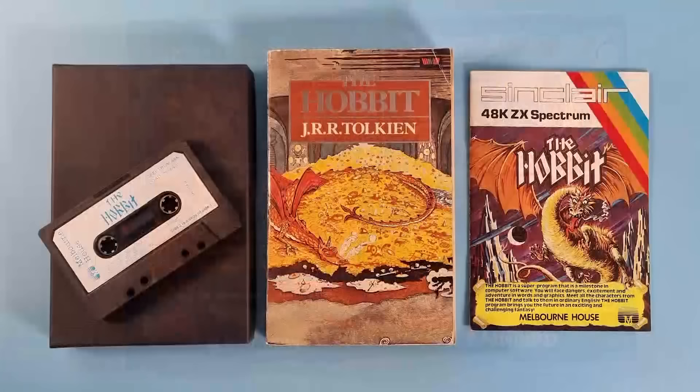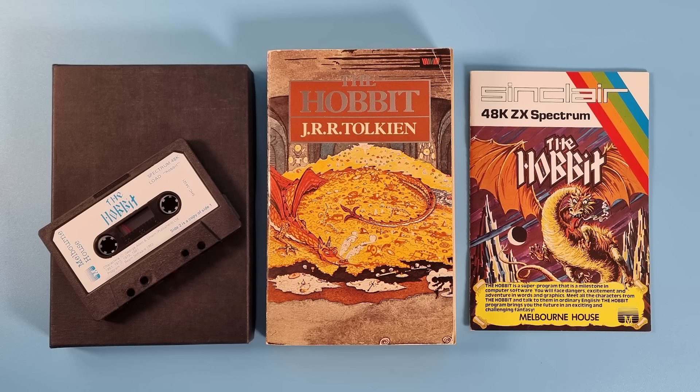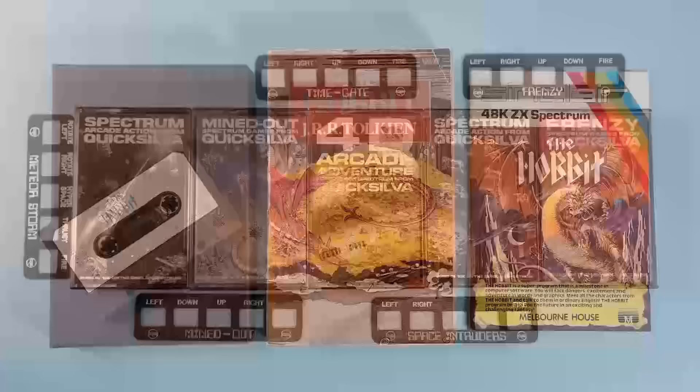Thinking more along the lines of adventure games like Night Orc. The Hobbit originally came with a copy of Tolkien's book. I wonder if that could be the first Spectrum game to come with an extra — though actually there was one before it, which we'll get onto next.